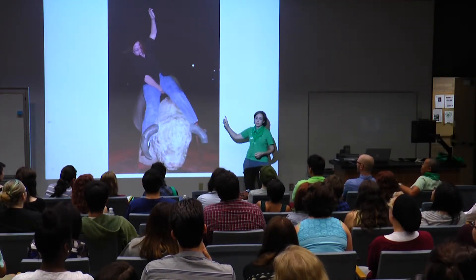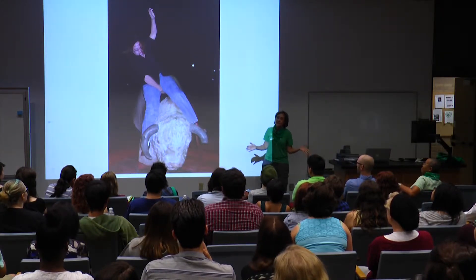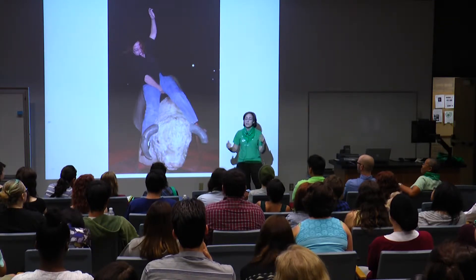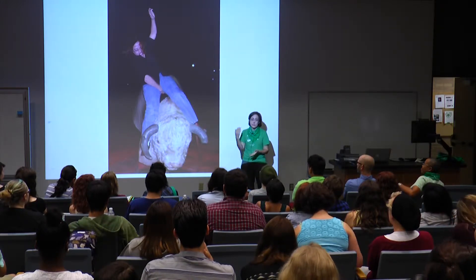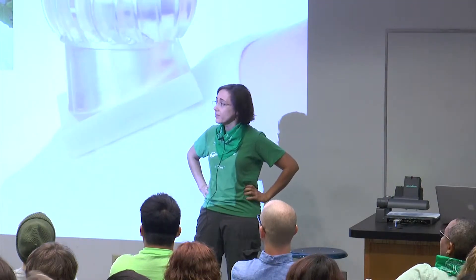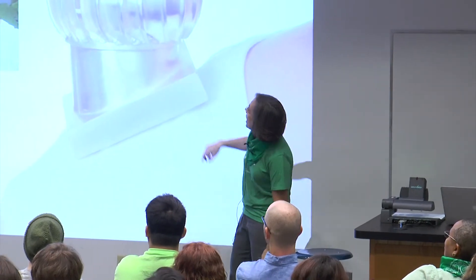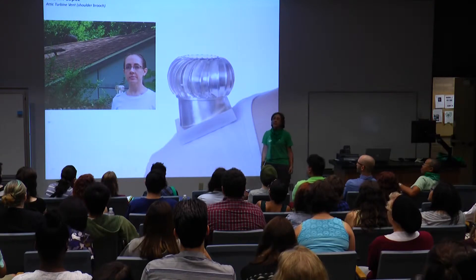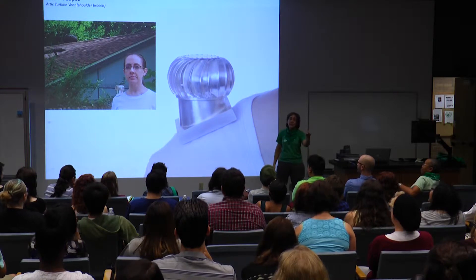I'm not from here, which you can't tell from this photo. But when I moved here, this was my tenth state. And so I started also thinking about place — what does it mean to be in a place for a very long time and develop a different kind of relationship to it? And the longer I was here, there were things that I saw all the time. And if I have learned anything from Silence of the Lambs, it is that what we see every day is that which we start to covet. This is my neighbor's roof, and that is the attic turbine vent that was on the top of it. I decided that it desperately needed to be on my shoulder. So I made a shoulder brooch and it spins.